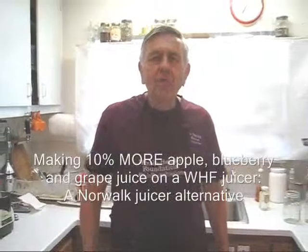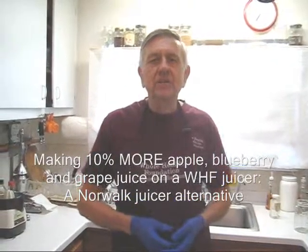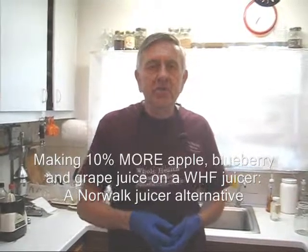Hello my friends all over the world, wherever you are, William Poloniak here again from Whole Health Foundation. And today I'm going to make a special juice.